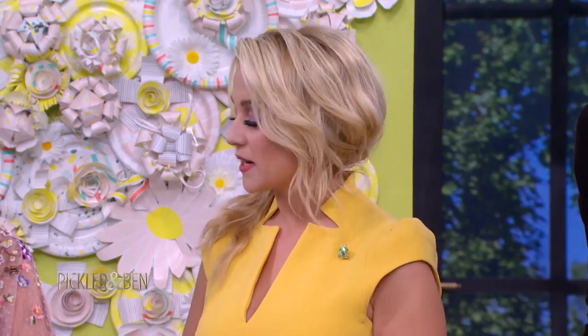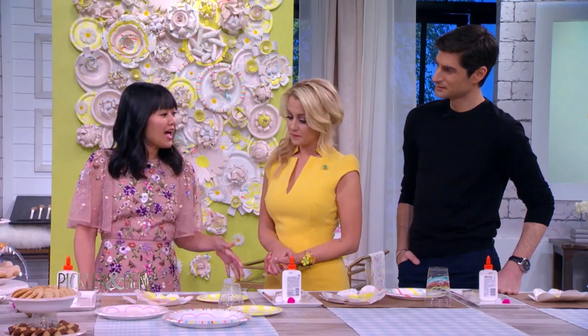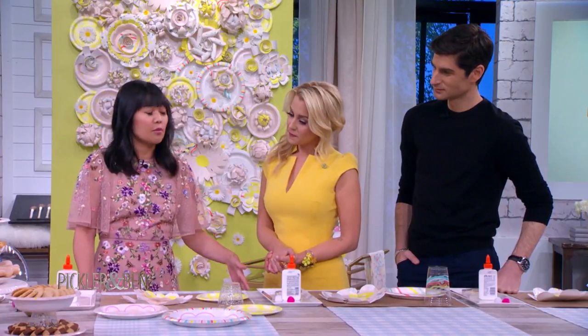Tell us about your Target product line. We have a line of paper party wear out with Cheeky right now, available at Target. It's perfect for everyday parties, showers, and birthday parties. When you prepare for a party, you buy lots of plates, cups, napkins, and all this fun stuff, and sometimes you have extras. Today we're going to show you some fun things to do with the extra pieces.